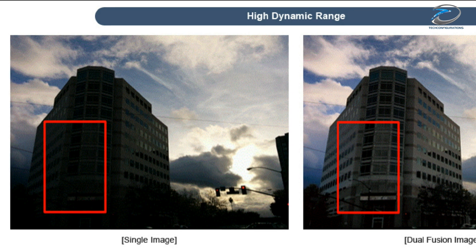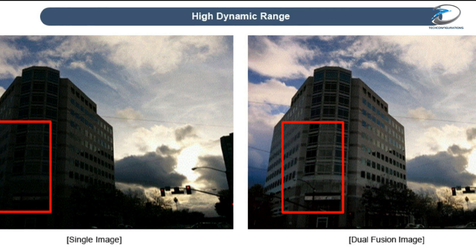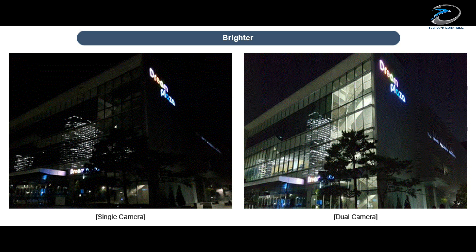The dual camera module will also improve in terms of dynamic range, as shown in these images. As a result of dual image fusion, it will capture significantly more details as compared to the single camera and would deliver brighter images.